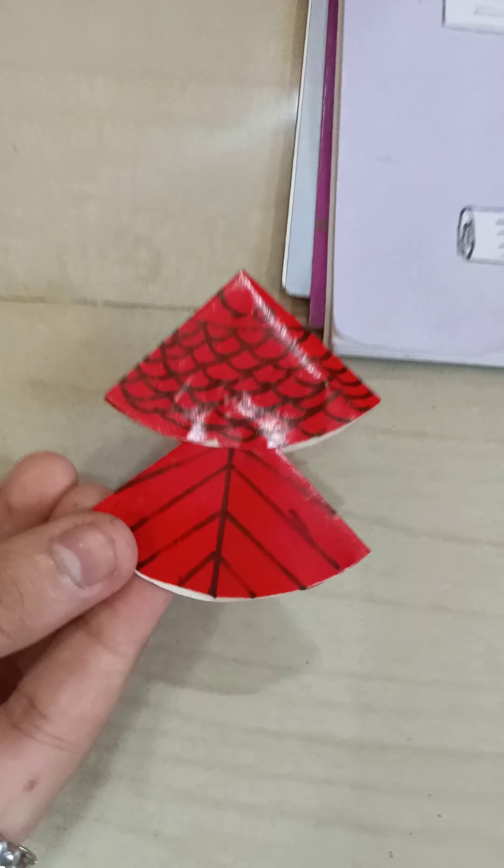And we want another paper circle of the same size, which we will take. Keep that fish aside like this. Then take one circle like this, fold it like this, and then fold again.